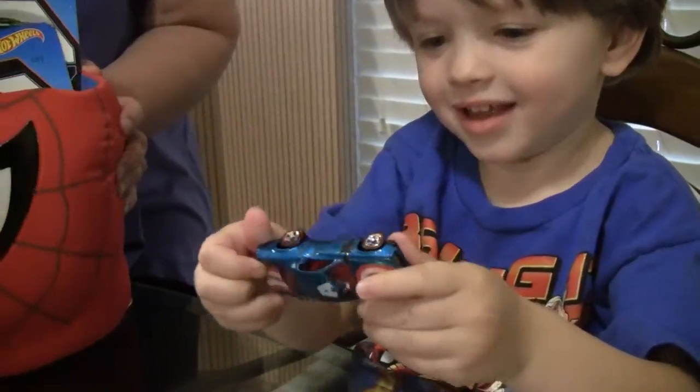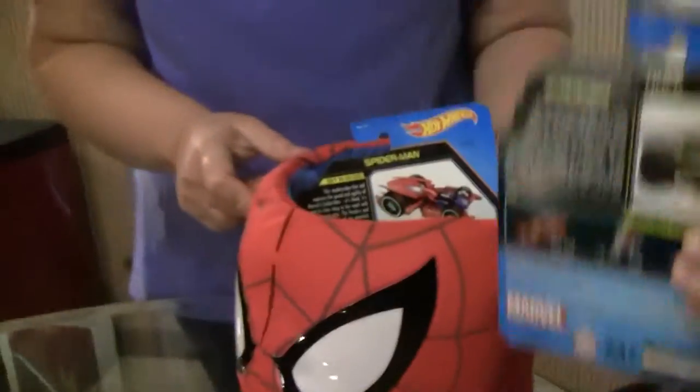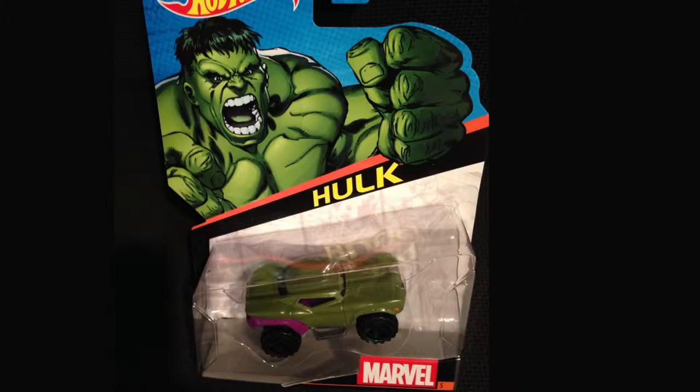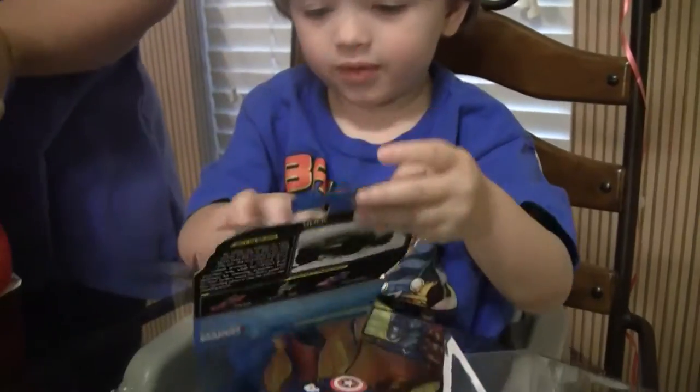Alright Cartoon Keith, grab in Spider-Man's head. What's next? Show the kids at home. Who is it? Hulk. Alright, let's unbox Hulk.